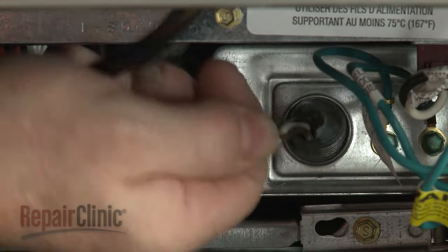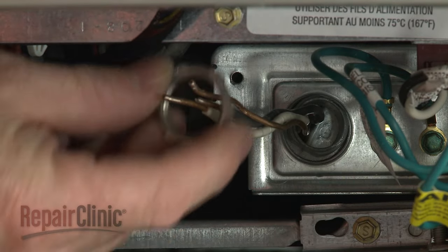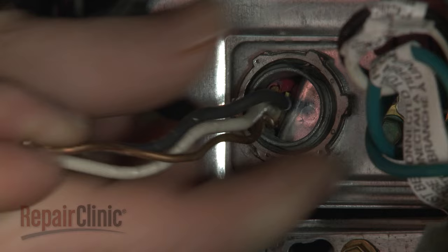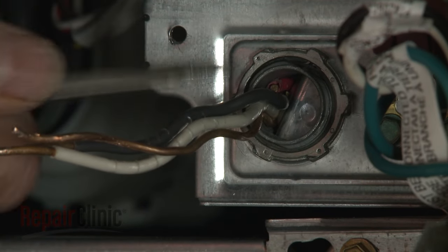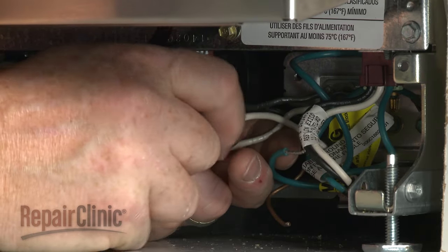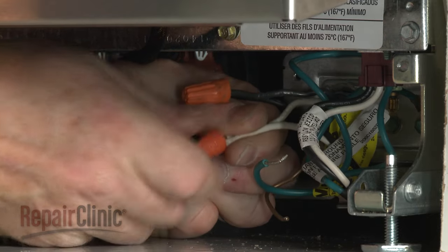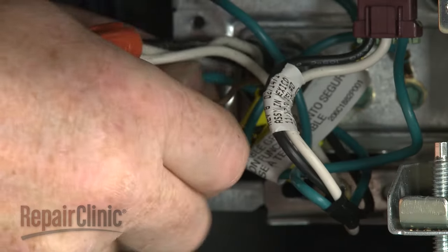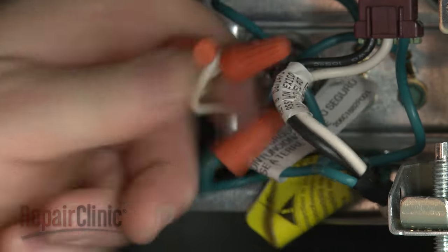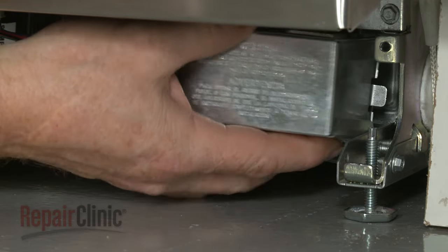Fully position the wire strain relief in the junction box and secure the strain relief nut. Connect and lock the wires using the wire nuts. Align the cover and replace the screw to secure.